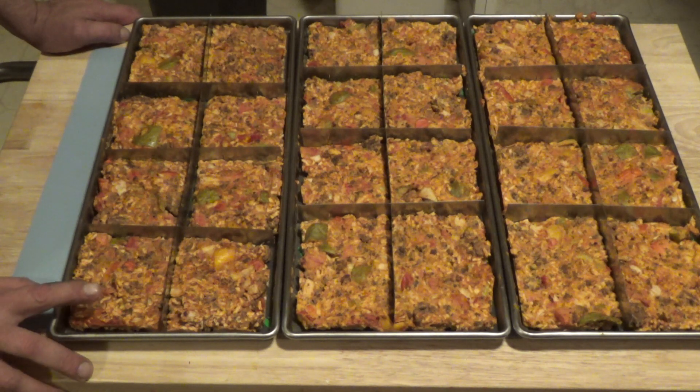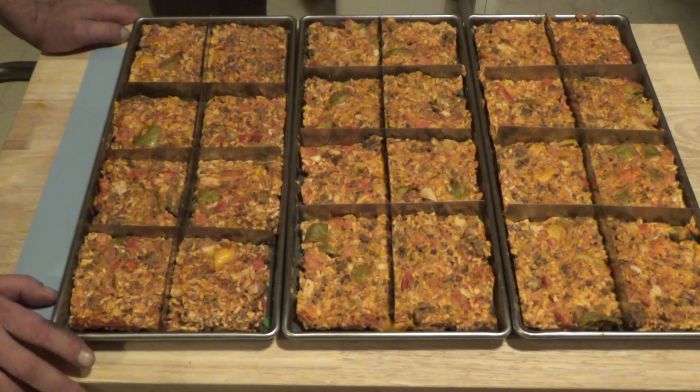I made this unstuffed bell peppers. I also made some chili mac, which will be going in the freeze dryer here real soon.